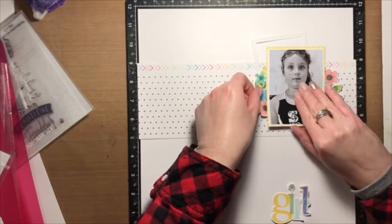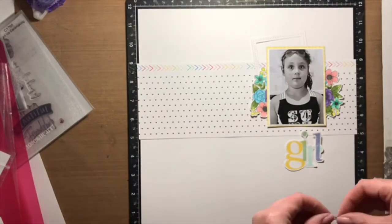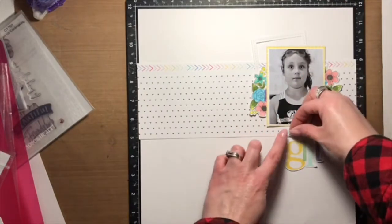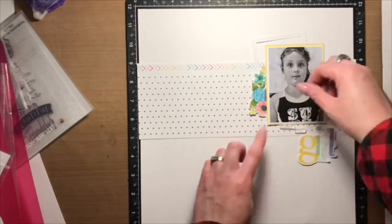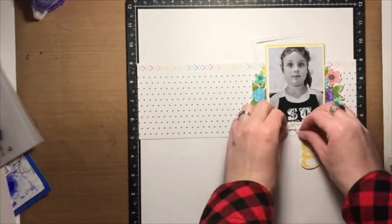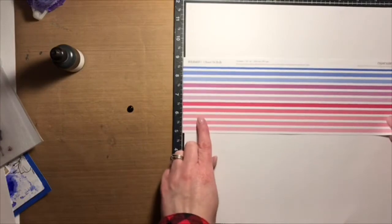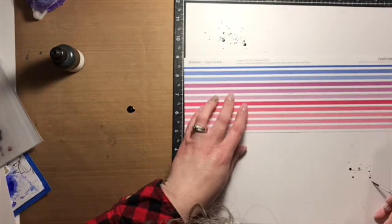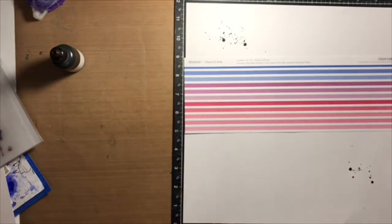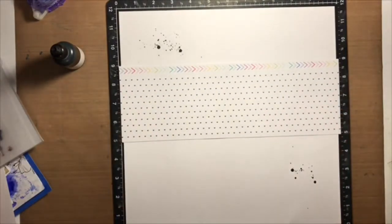The title that I created is 'girl.' I had actually wanted to make a longer title — in the beginning I stamped 'daughter' and then decided not to use it. I probably could have, but in the end I think 'girl' worked out way better, so I ran with it. I put 'daughter' into my scraps and you'll actually see it on another layout coming up if you follow me on my blog. I'll leave the link in the description box below.